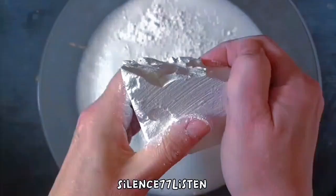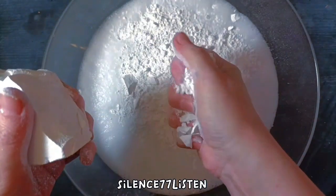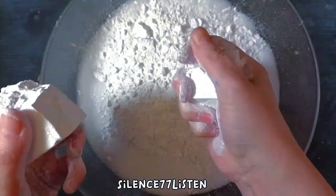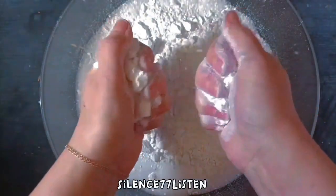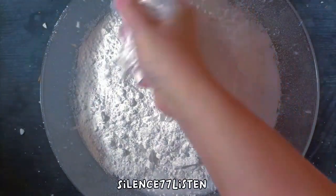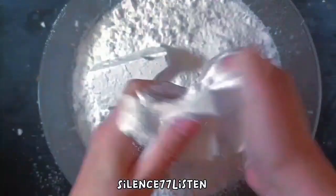Let's put a little bit of water in the oven. I'll put a little bit of water in the oven. Let's go.